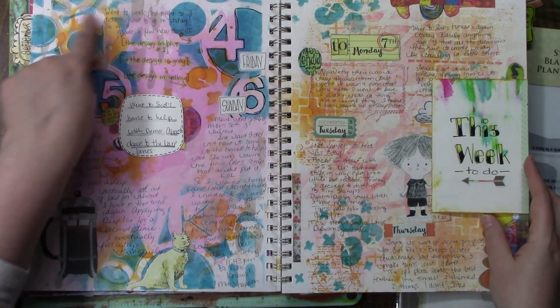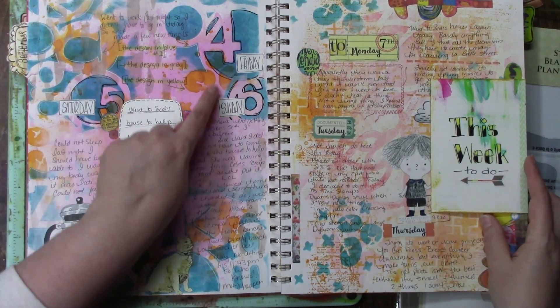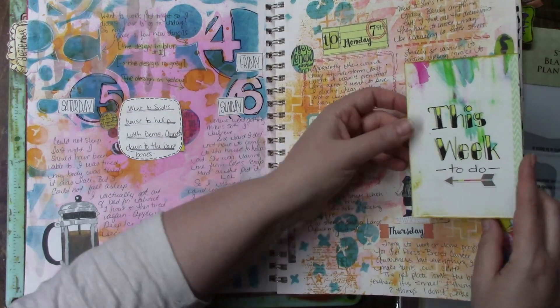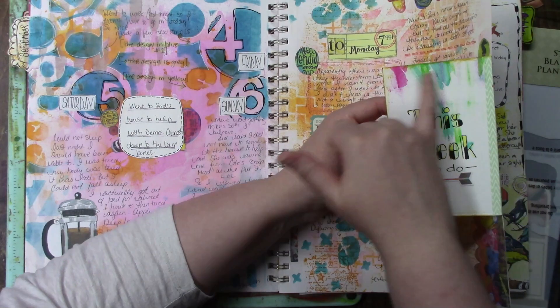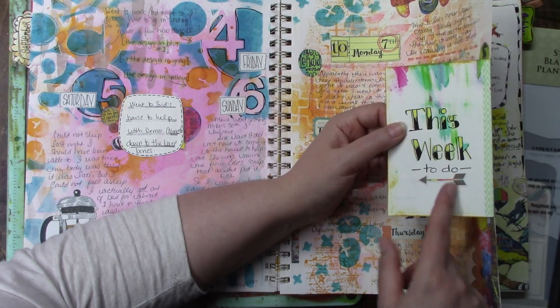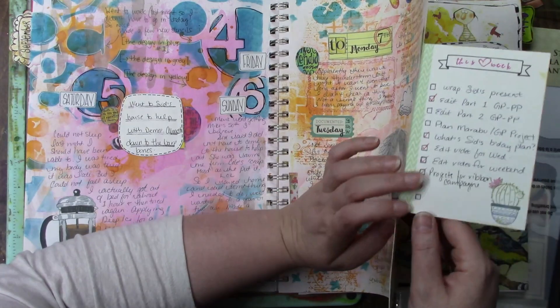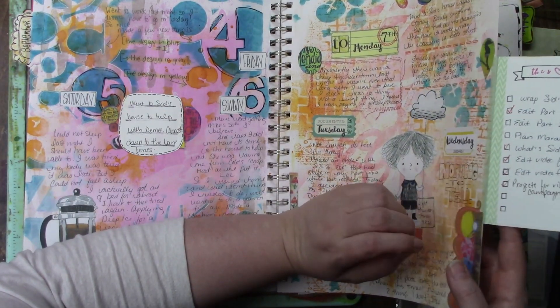This is another stencil I made, and then this orange part is another stencil I made. This is just a little card — it was a scrap piece of paper and I liked how it had this little bit of paint on it; it looked very artsy to me. So I just wrote 'this week to do,' added a die cut, and wrote a list of things I needed to do.